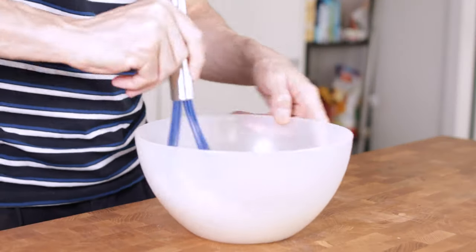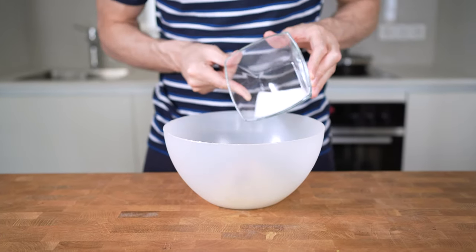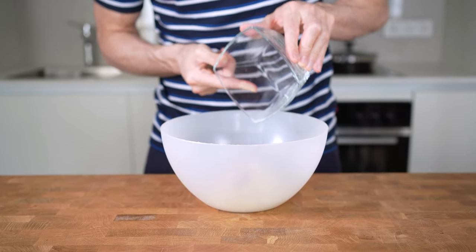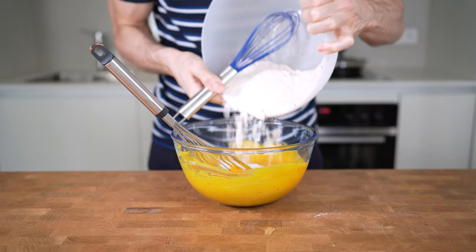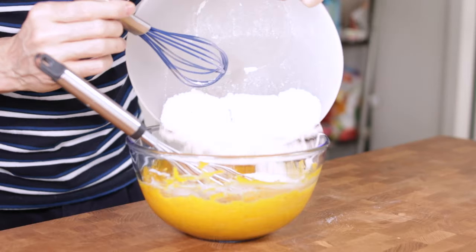So you can either go with the pre-made pumpkin pie spice or try to make your own combination. The last dry ingredient is optional — 25g of sweetener; I will add in stevia. Now add all of the dry ingredients into the wet ingredients and combine slowly until you have a nice creamy consistency.